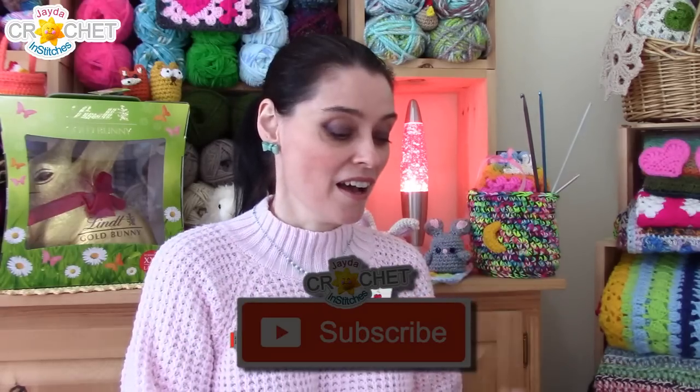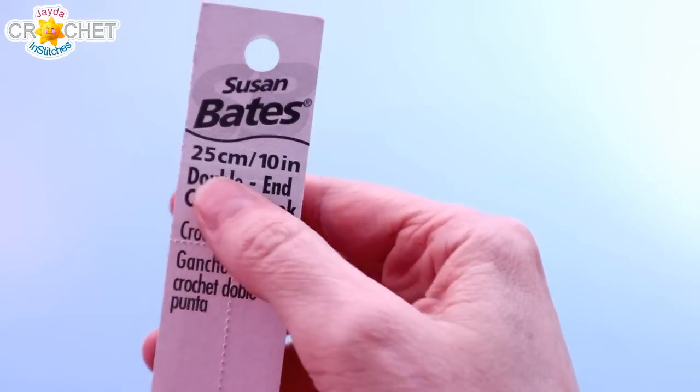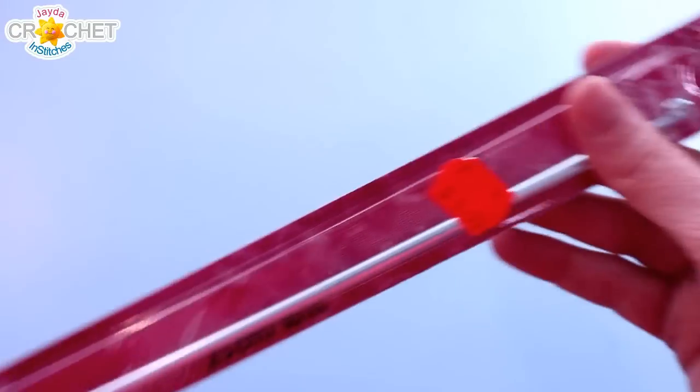But we did mention we got some hooks, and we said we were going to unbox them in their own video because I felt like they deserved a little more spotlight. So that's what we're going to do today — we're going to talk about the hooks we got. The first thing we did was get two new crow hooks or double-ended crochet hooks. They're both Susan Bates and they're two different sizes and two different colours. Double-ended means that the hook on either end is the same size, unlike some hooks that have different sizes on each end.